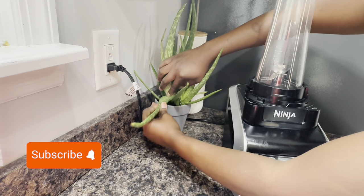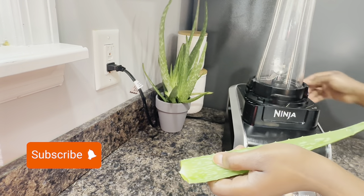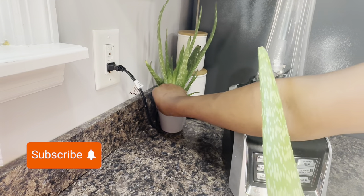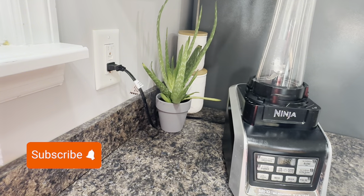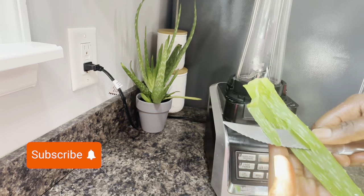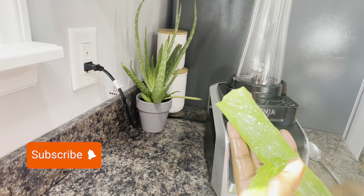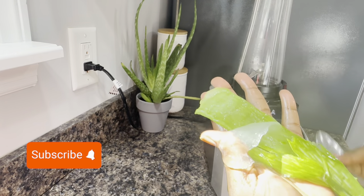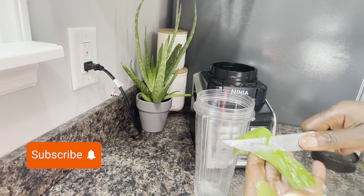Aloe vera is very good for keeping your hair nice, silky, and shiny. As you can see at the end, my hair is going to be looking super shiny. This is my first time using this hair treatment mask and I love it. I got my aloe vera from my aloe vera plant right there, washed it and sliced off the skin just to get the slimy part.